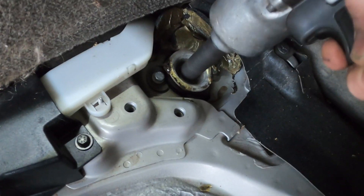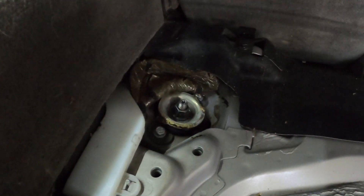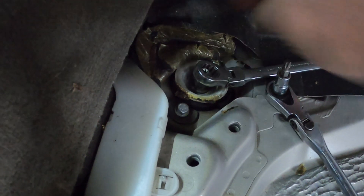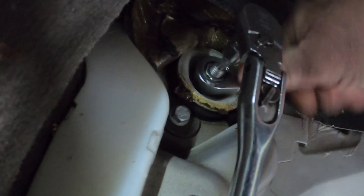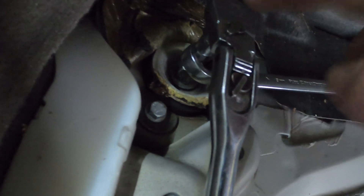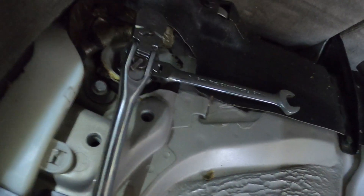They're not coming all the way out, but at least they're loosened. Now I can get my ratcheting wrench in here and my torx bit to hold it. Being a one-arm mechanic isn't easy, but there you go — we're going to hold the top of the shock and use the ratcheting wrench to get it out. I'll get these out and we'll go back underneath.